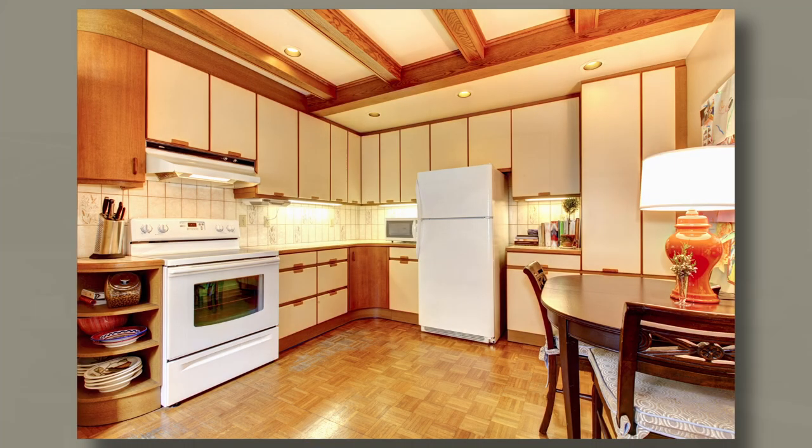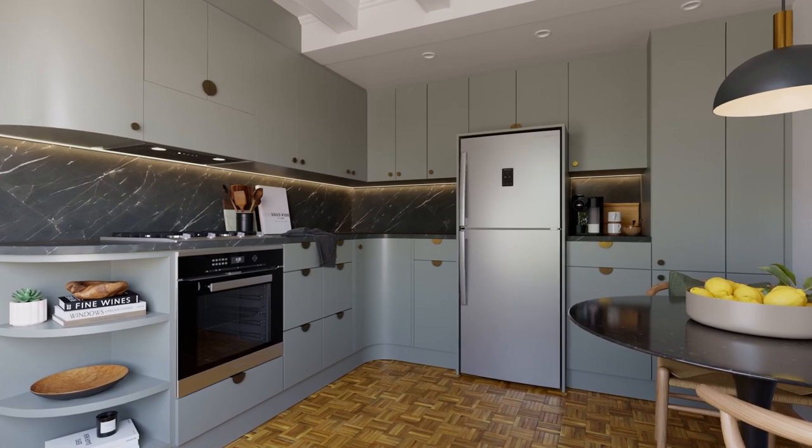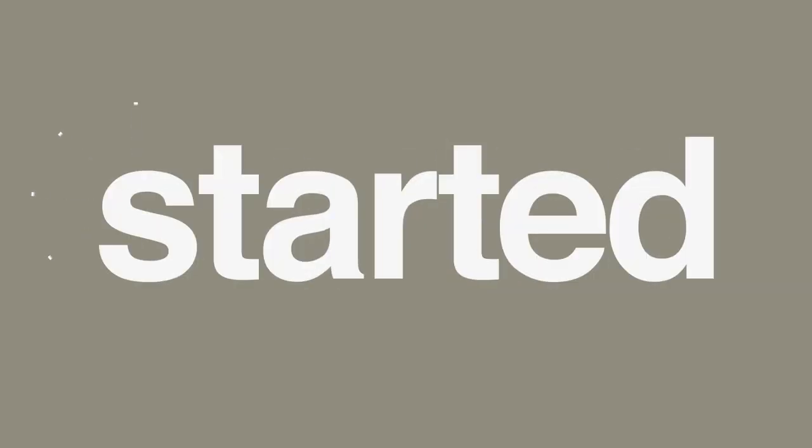In this episode of Redone, we transform this kitchen into this. Let's get started!